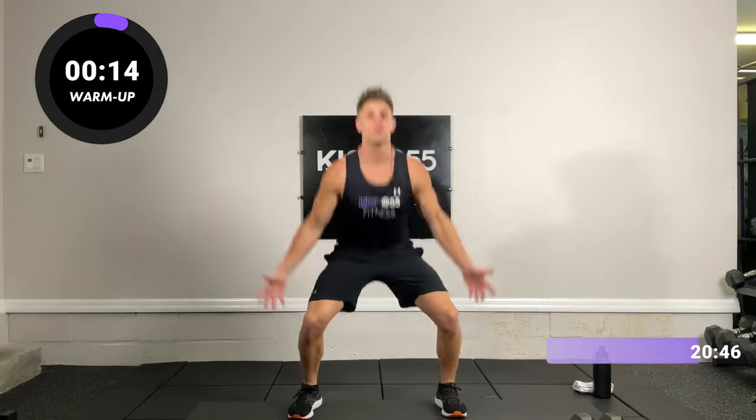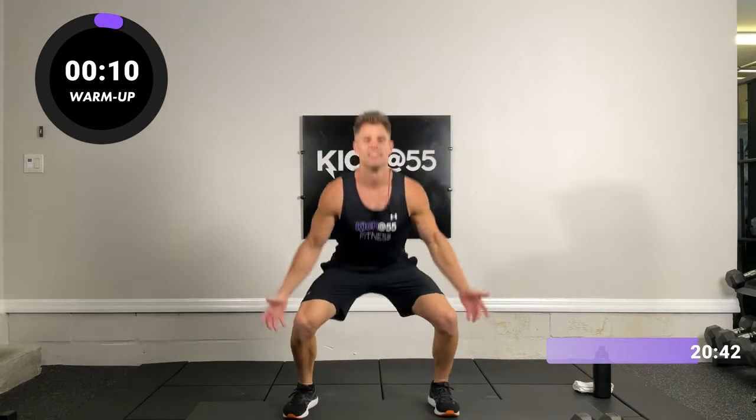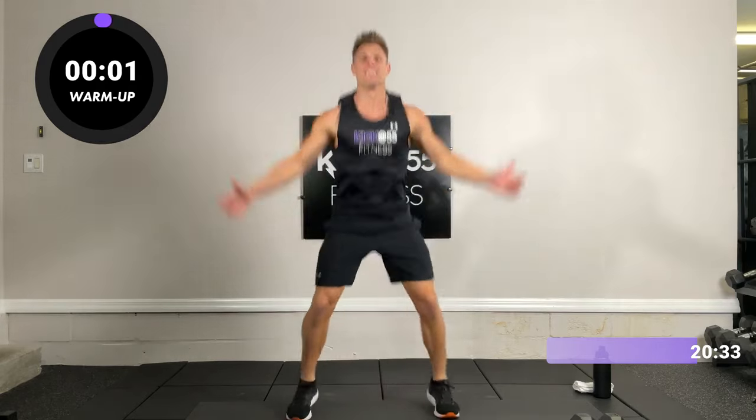Nice, almost there, stay with it. 10 seconds, couple more — and time, very good. All right, so I have my dumbbells here.